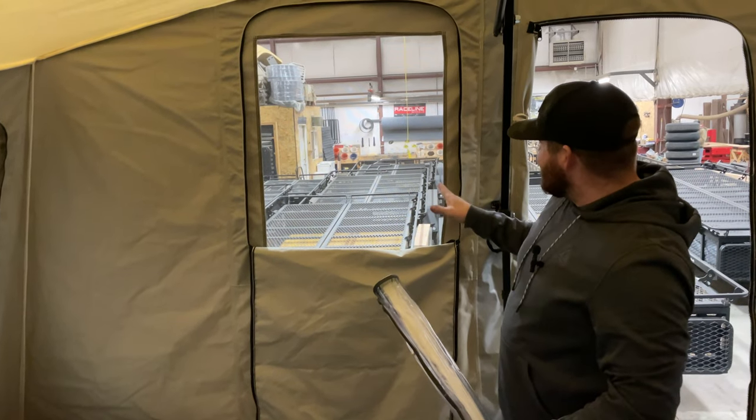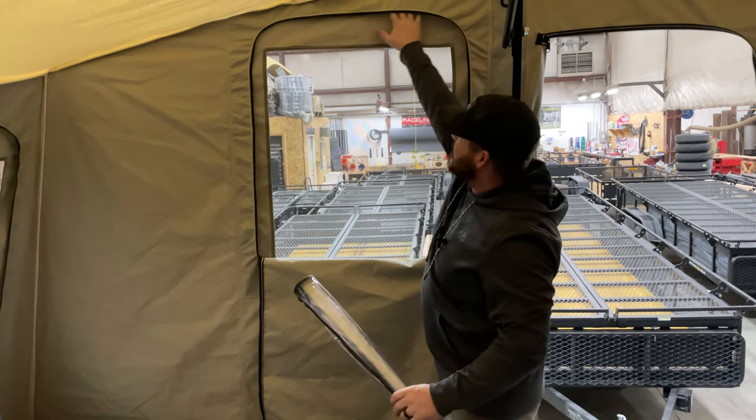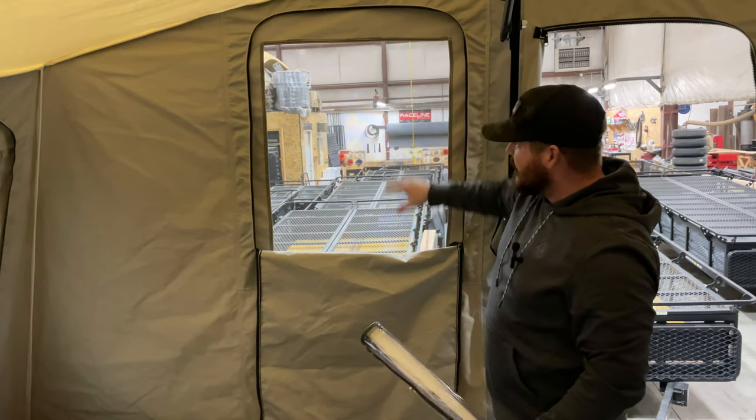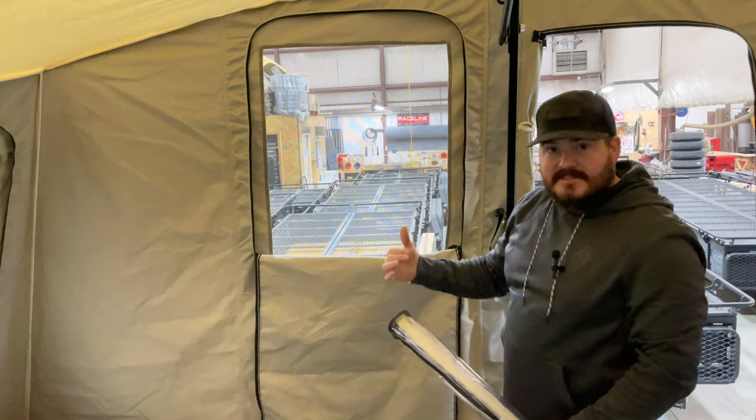The vinyl window insert is designed to fit within this pocketed space of the window to cover the screen, keeping it weatherproof even while that canvas is unzipped.